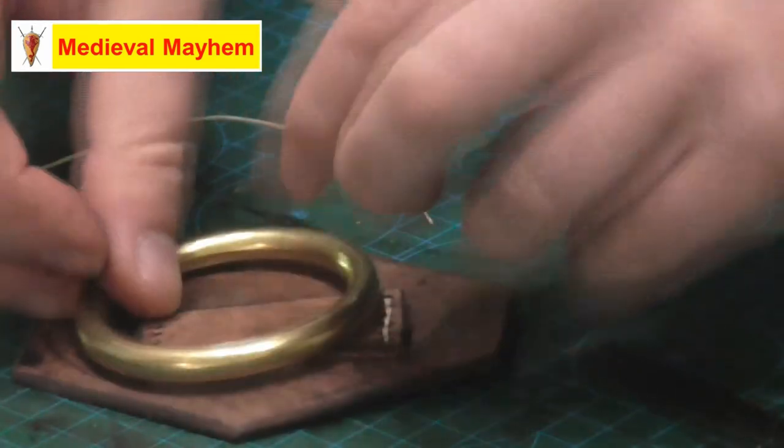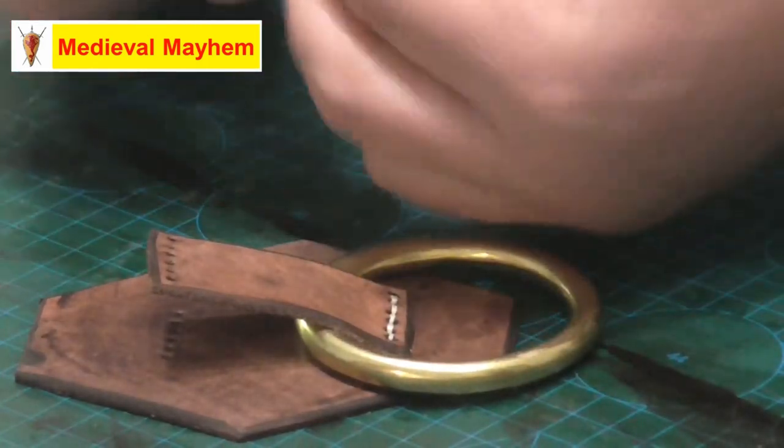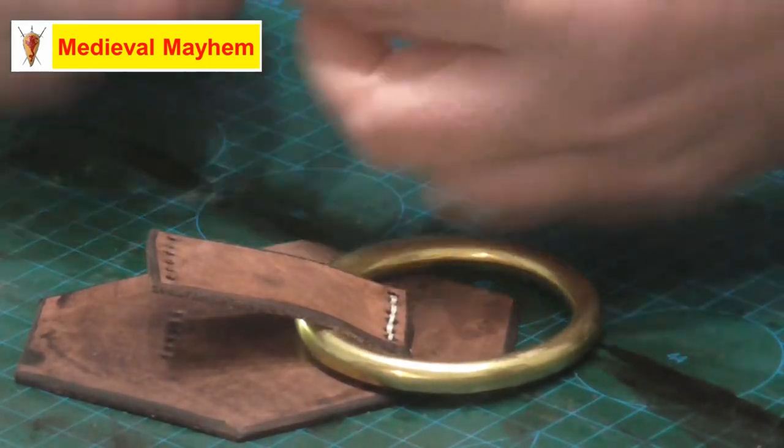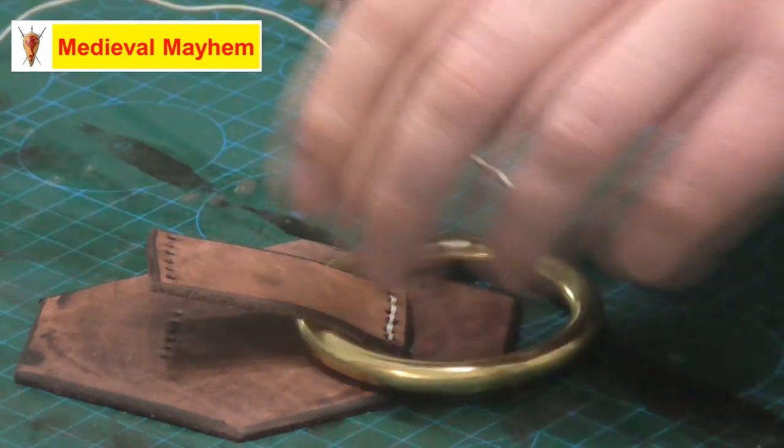Don't forget to put your ring in at this point. I just follow through with the exact same process on the other side.